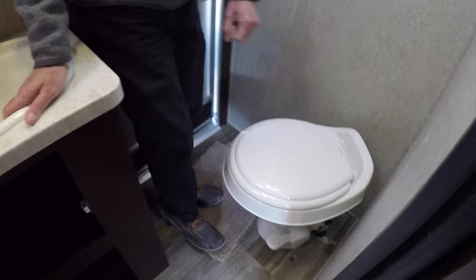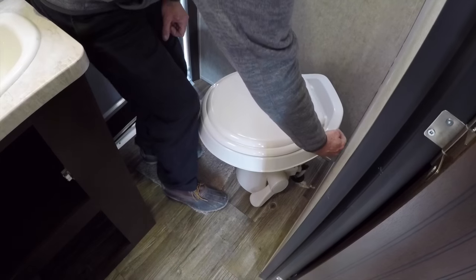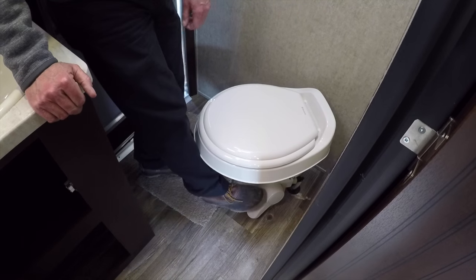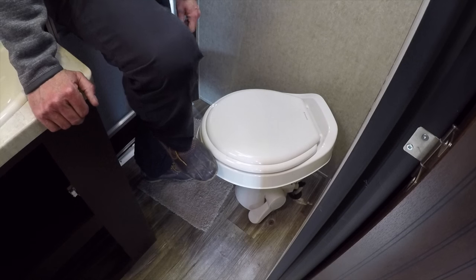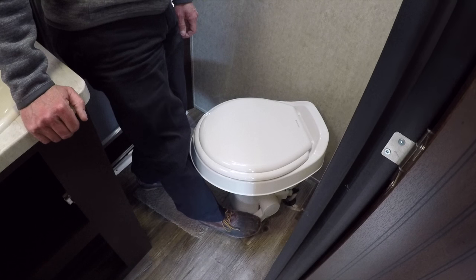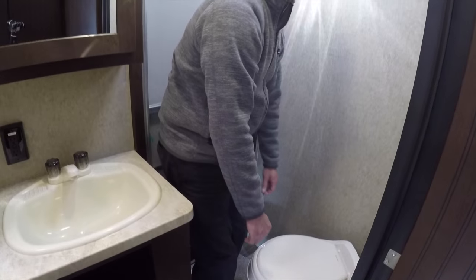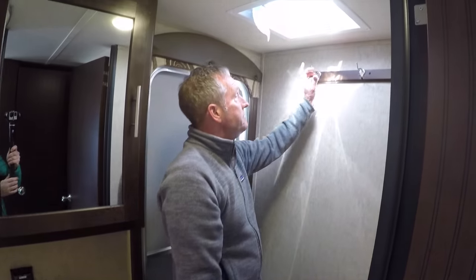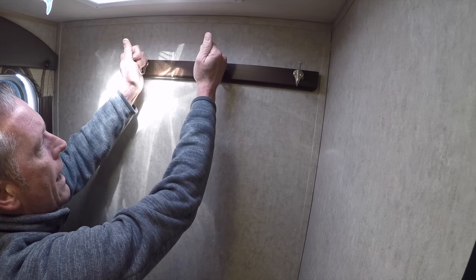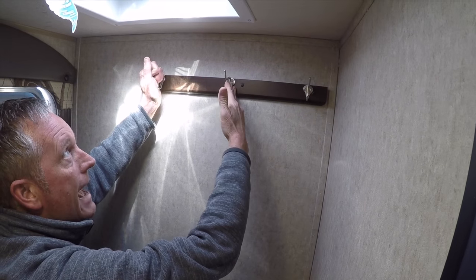Over here we have a Dometic 3 Series foot pedal flush toilet — no more reaching behind the toilet to flush it. I was never comfortable reaching behind the toilet for obvious reasons, so I'm more than happy to use a foot pedal. Notice this little extra — a solid wood coat rack reinforced behind for coats, robes, hats, whatever you want to hang in here.